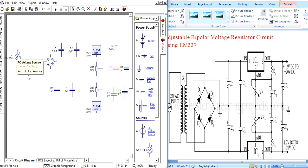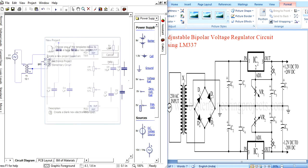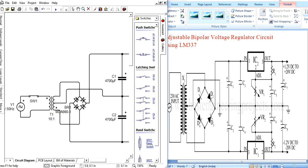Now we can connect the components. Just click wherever you want to connect. Based on the circuit diagram, make the connections. This is the example — connect like that. Here is the completed circuit. See the similar circuit here as well.